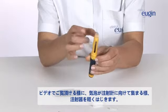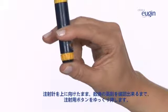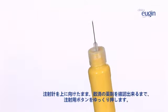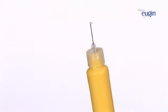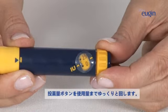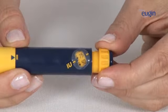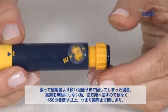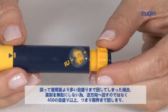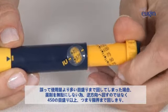Tap the pen lightly with your fingers, as shown in the image, to make the bubbles rise to the needle. Hold the needle upright. Now, press the injection button until some droplets appear at the needle tip. Now, set the dosage that your doctor has prescribed. Turn the dosage button smoothly until you have the exact dose. If you turn the dial too much, don't try to go back as you may lose the medication. Keep on turning the button until you go beyond 450, the maximum dialing point.